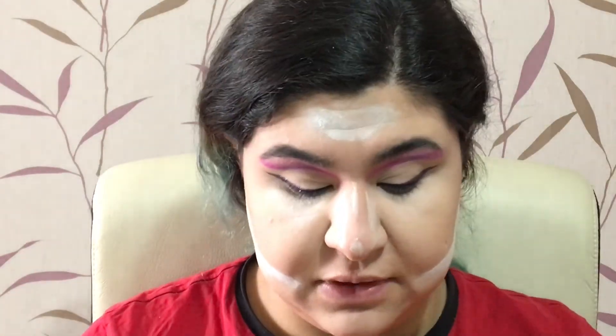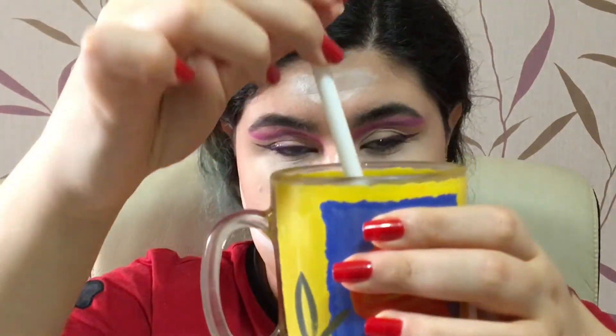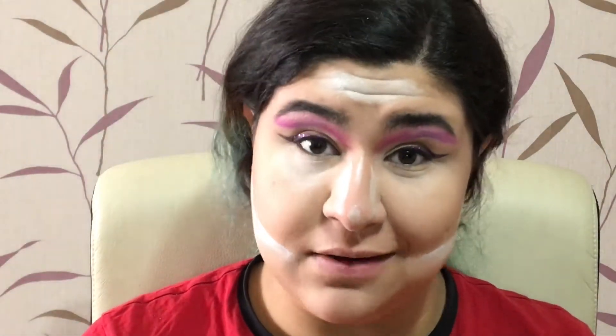I was really thirsty so my mom brought me this drink — we call it sharbat. It's a liquid you pour into water and it becomes the juice of that fruit. For example, cherry sharbat mixed into water becomes cherry juice.